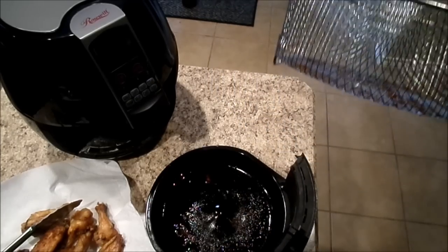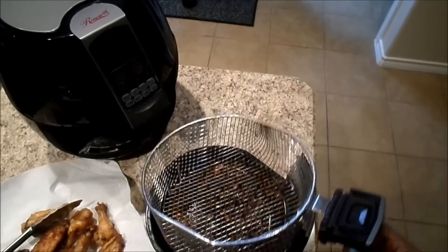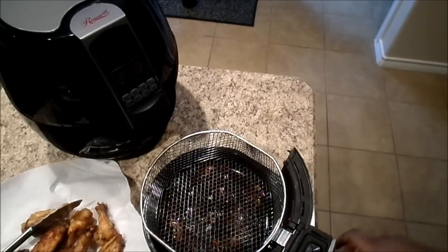I just wanted to share my experience with my air fryer. I really love this thing — I think it's a great investment for anybody trying to be healthier in their cooking choices. And the easy cleanup is perfect for me. Thank you for watching.